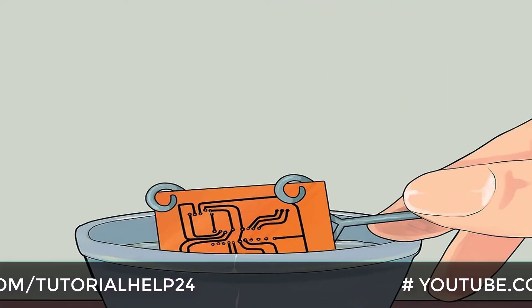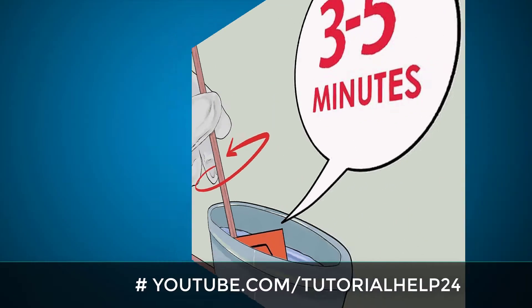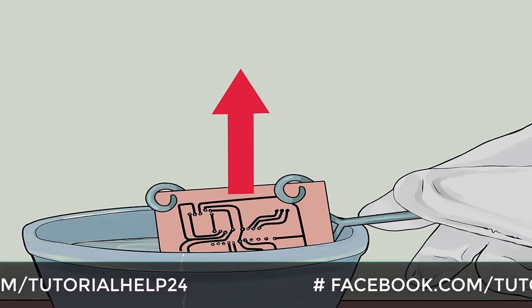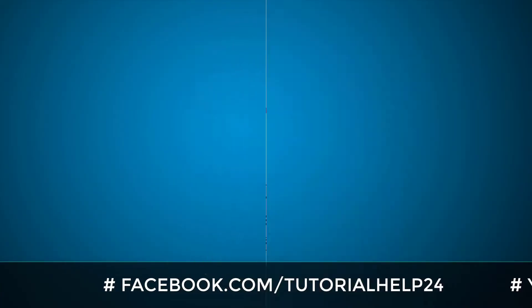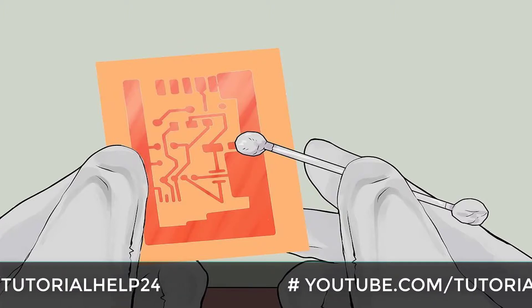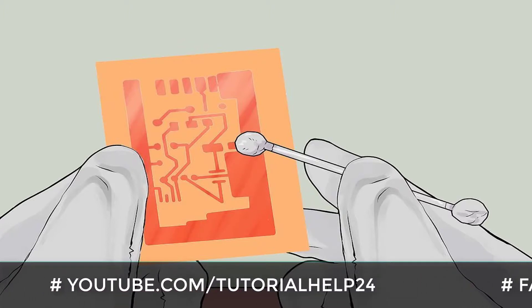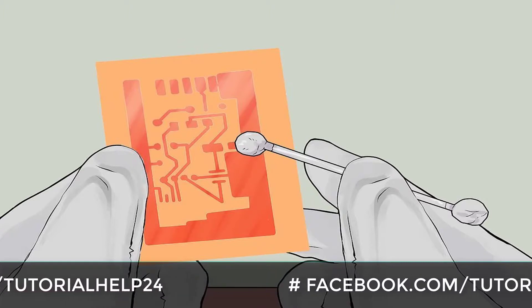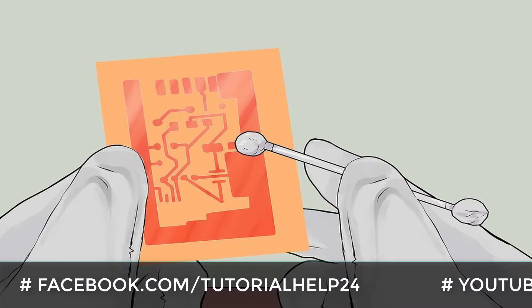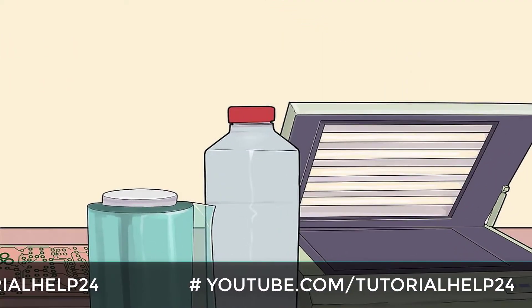Submerge the board in the etchant. Make sure to stir every three to five minutes. Take the board out and wash it when all unnecessary copper is etched away from the board. Remove the insulating material used for the PCB layout. There are special solvents available for almost all types of insulating material used in PCB layouts; however, if you don't have access to these materials you can always use a fine sandpaper.